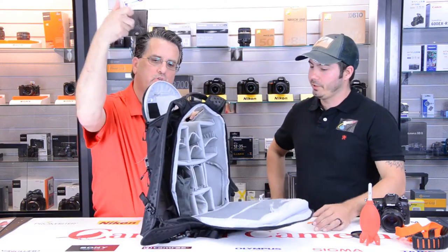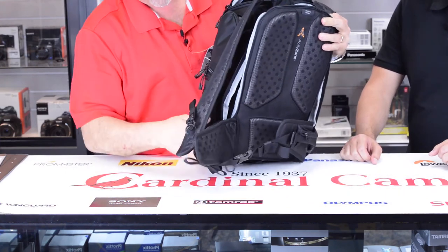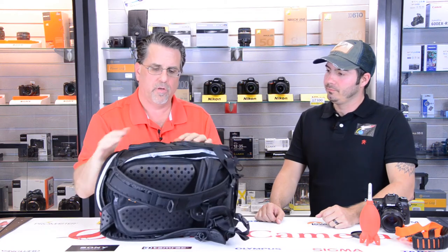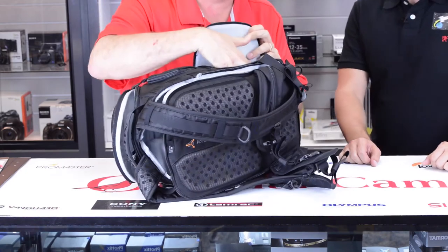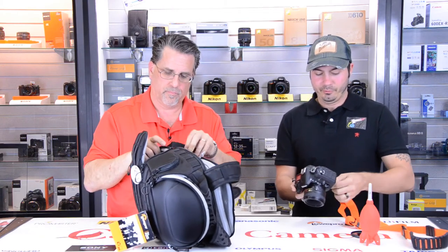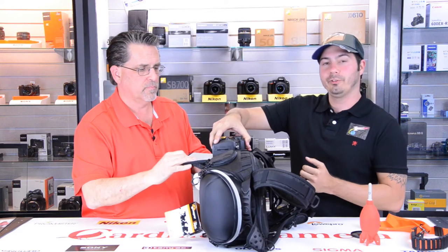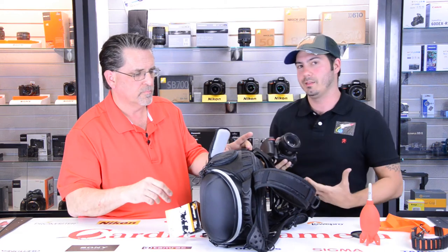And if you would prefer to carry it as a sling — everybody from college always carried their backpack with one arm — you can carry it as a sling, and now you have side entry where you can simply unzip and access the bag from the side without taking the bag off. If you've never seen a side entry bag before, it's really neat. You can have your lens already on the camera and the camera slides down in through this opening. You just swing it around to your front, pull your camera out, and you're ready to shoot without fumbling to get into the backpack.